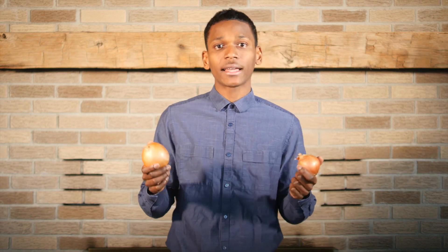Besides making you cry, onions are also antibiotic, anti-inflammatory, antimicrobial, anti-rheumatic, anti-sclerotic, antiseptic, and anti-spasmodic. I think you get the point now — it's anti almost everything except life.